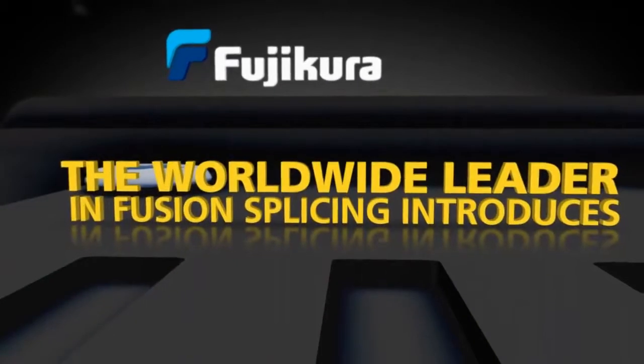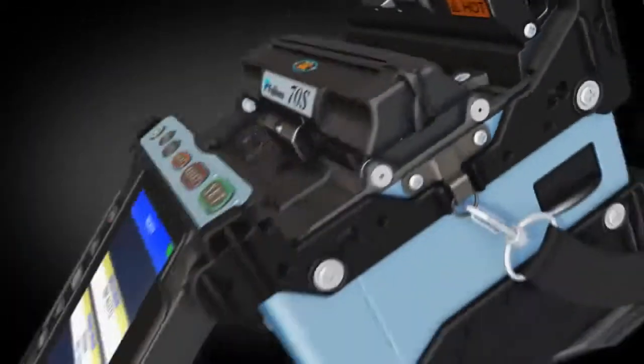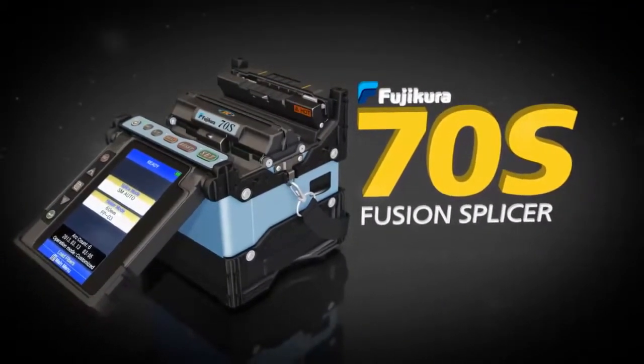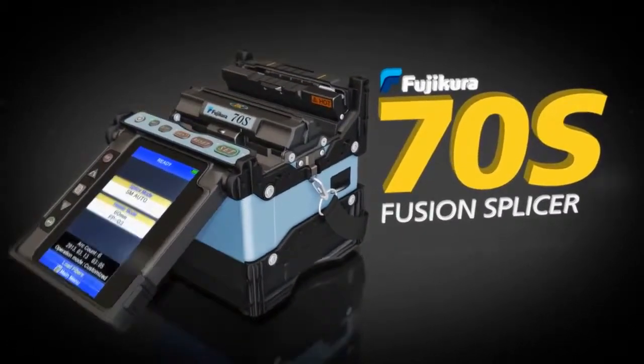Fujikura, the worldwide leader in fusion splicing, introduces the Fujikura 70S fusion splicer. The 70S sets a new standard with greater speed, reliability, and productivity.